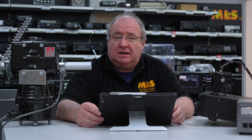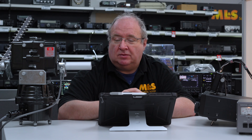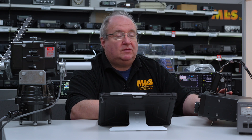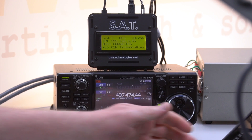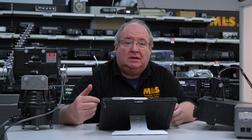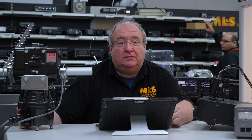It's a really cool system. It uses the very popular G5500 from Yaesu, or other rotators — there is a list of what it will connect to. It also supports the popular IC9700 and various other radios; check the documentation for the full list. The unit itself is very small, but this makes tracking satellites incredibly easy.